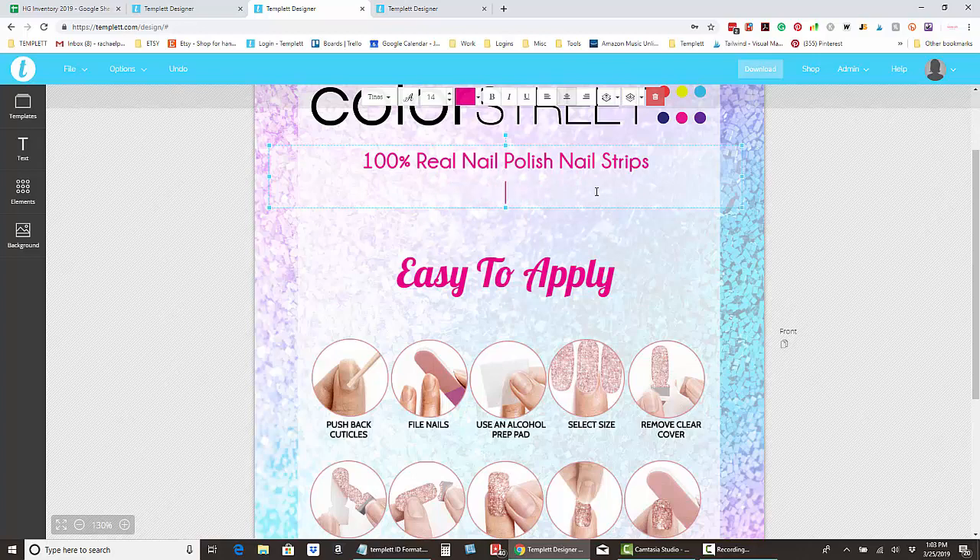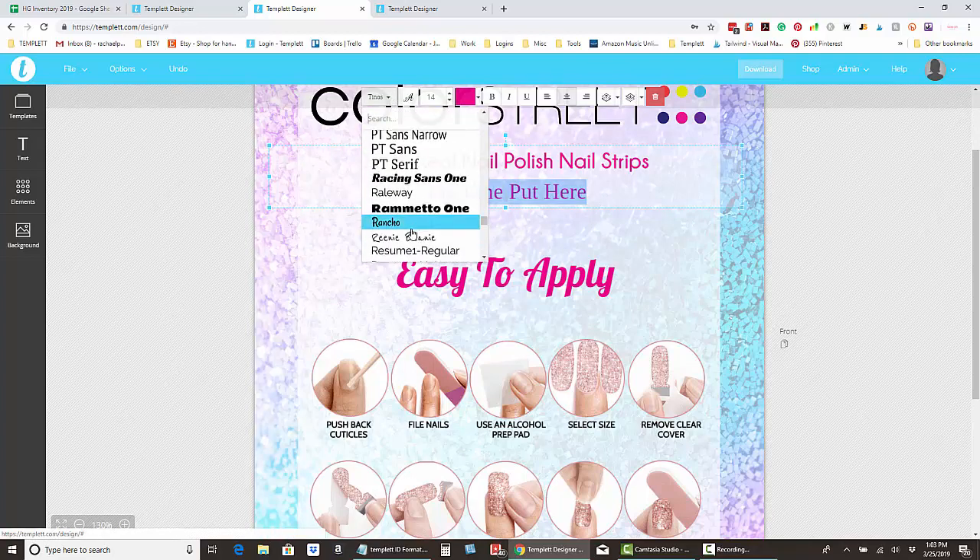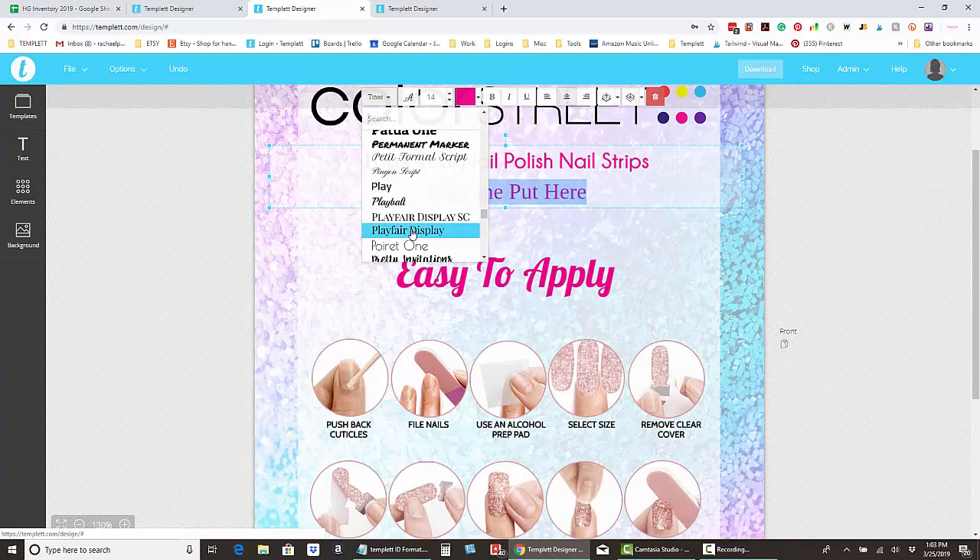Type whatever you want — maybe you have a tagline you want to put here. You can also change the font by highlighting it and coming up to the font picker, where you can choose any of the fonts available. The Color Street preferred fonts are loaded in here for you, including Opificio and Dancing Script.